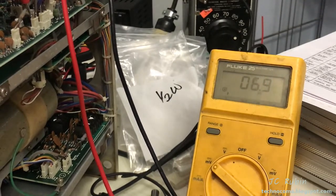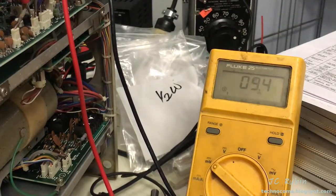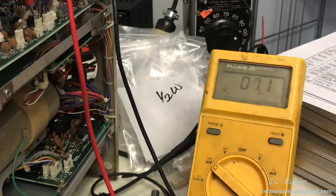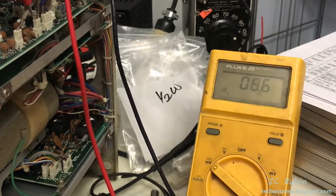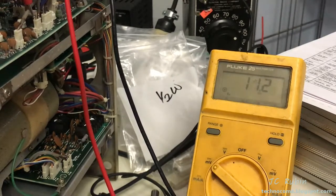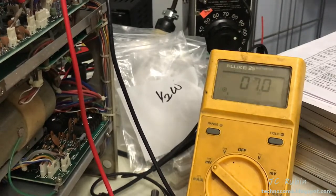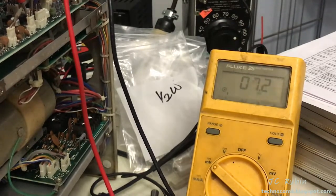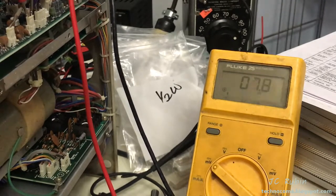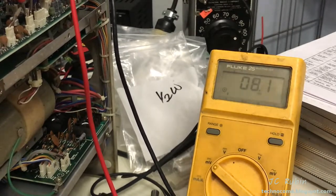Moving it a hair in any direction, it's better to see — if I wanted to be exactly on center it's showing about 10 millivolts, off by like 2 millivolts. So I wouldn't actually adjust anything; this is good enough for me. I would test the other channels, but unless it was something absolutely crazy I wouldn't make any adjustments.